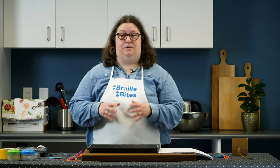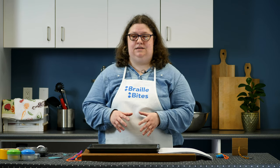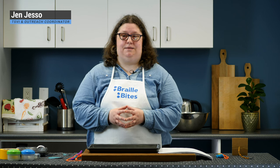Welcome to Braille Bites, where we explore bite-sized ideas and activity recipes to build early Braille literacy skills. Jen stands in a kitchen wearing an apron with the Braille Bites logo; a large wooden cutting board, sheets of hard-copy Braille, and various craft supplies sit on the counter. My name is Jen. I'm a teacher of students with visual impairments and the Outreach Coordinator at PRCBI.